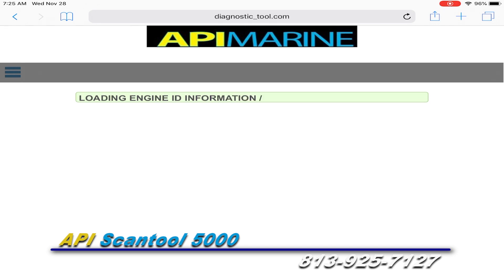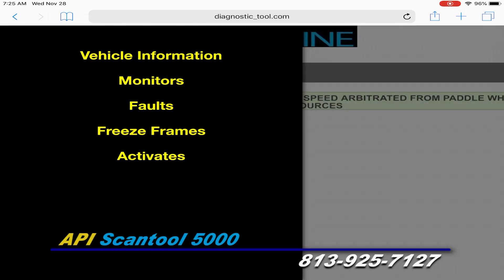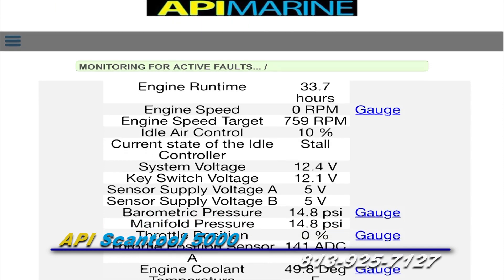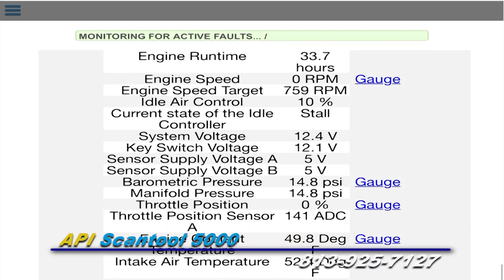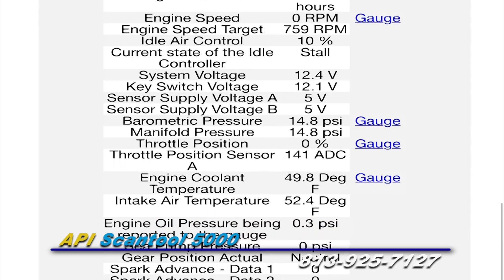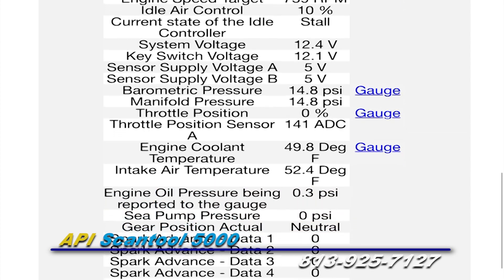The motor selection that you choose will display on the screen. A menu icon will be in the upper left that looks like three lines stacked up. This will have different selections to choose from, which will vary depending on the motor manufacturer. As you scroll through the different selections, you will see features such as runtime hours, fault codes, live data monitoring, and many more things.